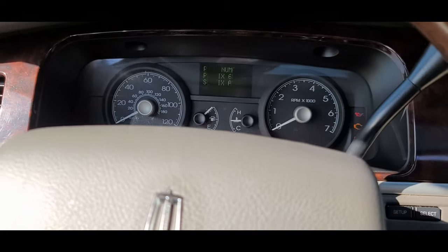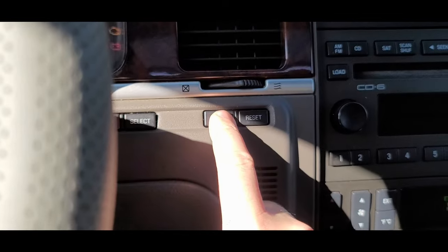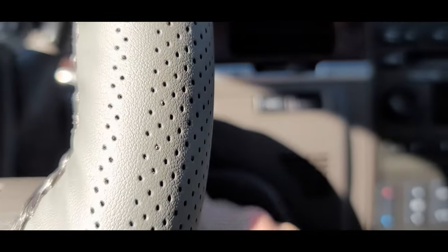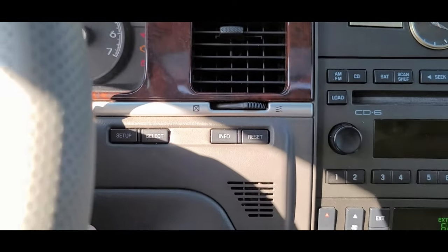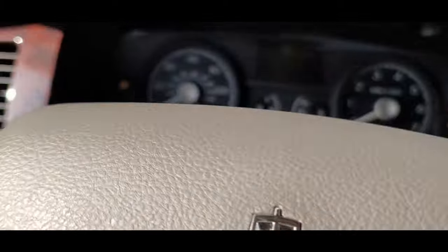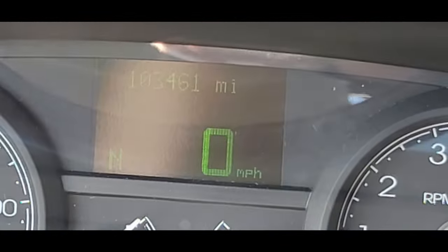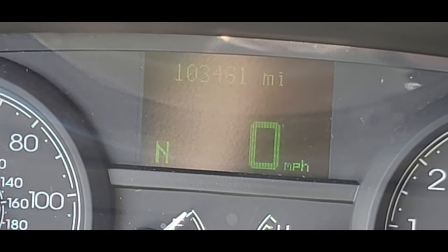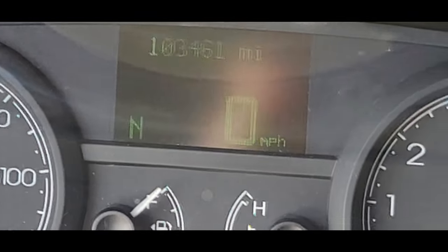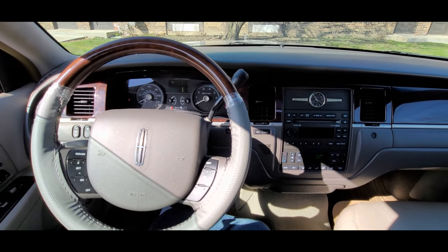Alright, how do I exit out of here? I hit Info, Reset, Setup — nothing. Maybe I need to turn it off. There we go, back to normal — 103,461 miles. Alright everyone, this is just a fun little experiment we got here.